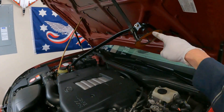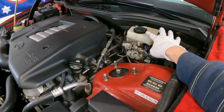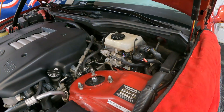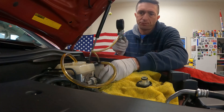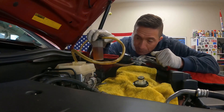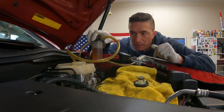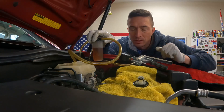I've got the fender cover on and the strut bar up and out of the way. I'm going to start in on this fluid — we'll go ahead and suck the fluid out of the reservoir using the mighty vac. This is about my third tank here and I'm going to keep going until I get most of it out.